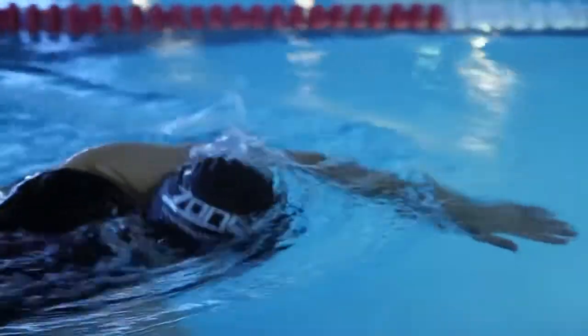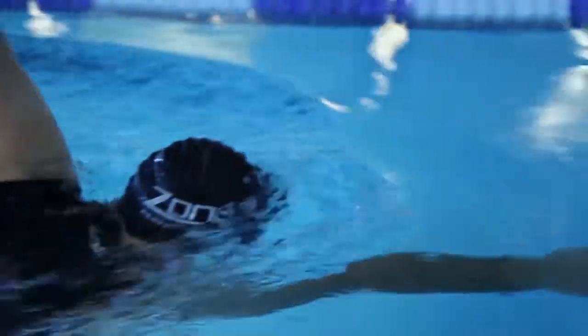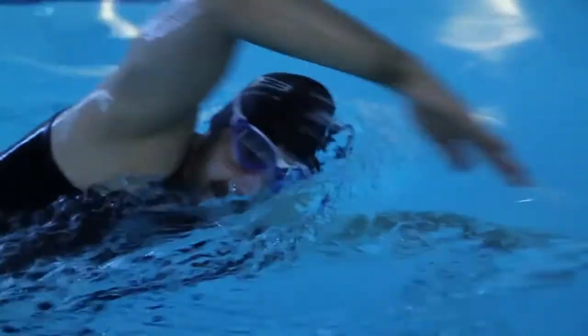Zone 3's Adrenaline mask. The Zone 3 Swim Style goggle is designed to give a comfortable seal and offer 180 degree panoramic vision.